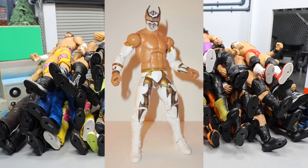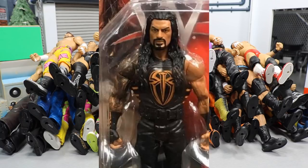The current figures I'm looking for: first is the Elite Sin Cara with white pants and gold — I'll put a picture on screen — I'm not sure the series, it may be Elite 18. I'm also looking for the Basic 74 Roman Reigns, the one with the orange vest and the right shoulder tattoo fully completed. That complete shoulder tattoo is the most important detail — it's one of the figures where Mattel actually completed the whole tattoo.